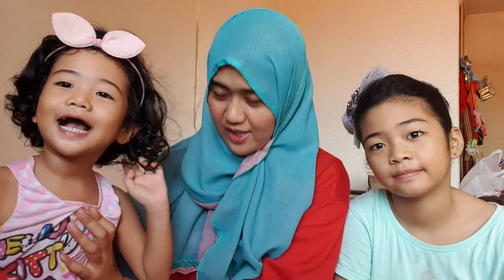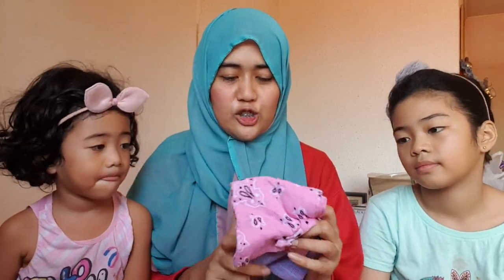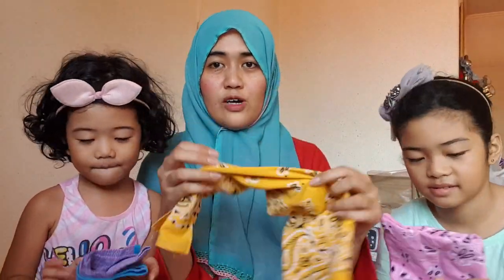Hello, welcome back to my channel! For today's video, we are going to make our very own face mask. I'm with my kids. We will make our own face mask using our handkerchief — this one is for you, mine, and for you, small one.